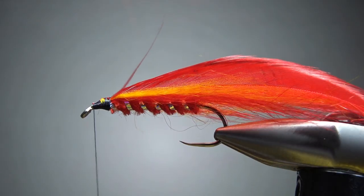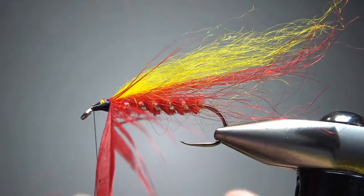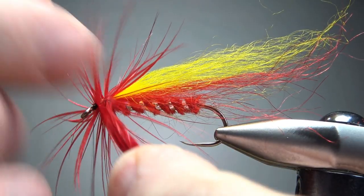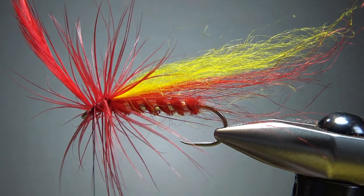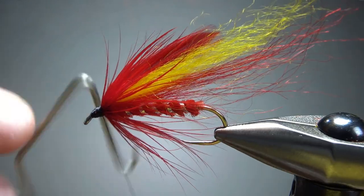Now I'm just going to wrap this — almost as many wraps as I can get, five or six if I can — just trying to wrap the feather and not the sheep's wool right here. After several wraps, just try to preen them back. We'll preen them back when we build the head anyway. I know that's a big buggy mess, but before I snip that excess off, I'm going to pull everything back and now build my big old streamer head. I think that's big enough — let's go ahead and whip finish it.